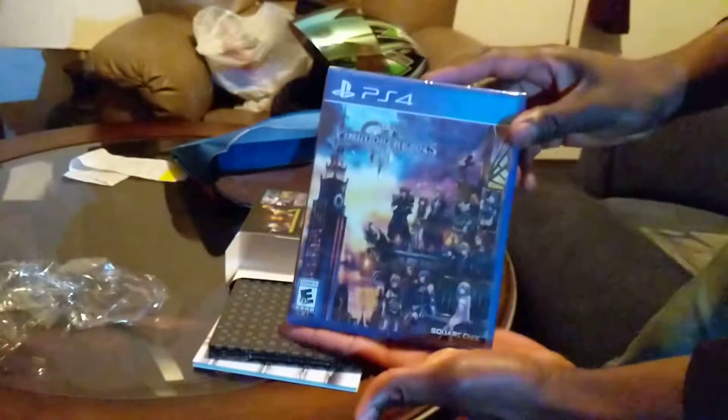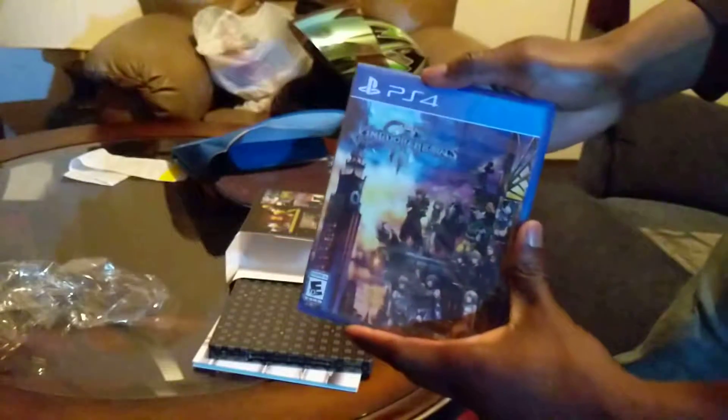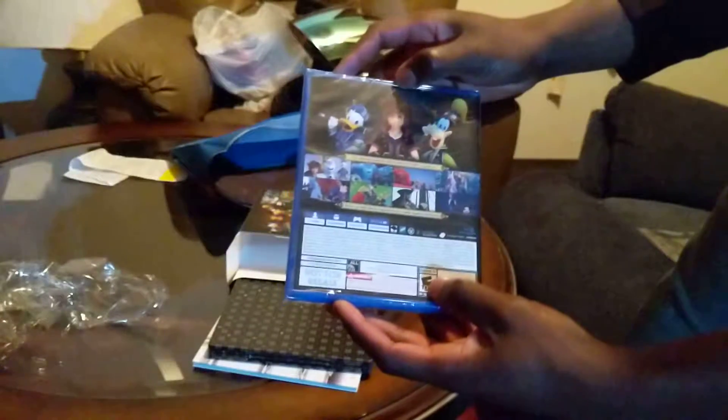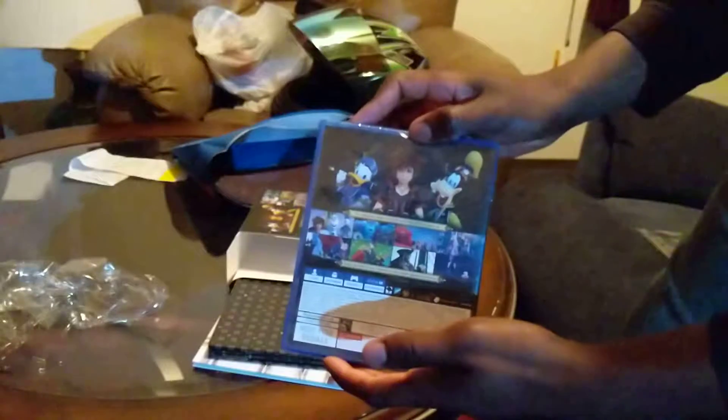So we have the actual physical Kingdom Hearts 3 game. This is so amazing — I actually have this in my hand finally after 14 years. Words cannot express how happy I am right now. I am so ready — I'm gonna be up forever playing this, at least for the next few hours.